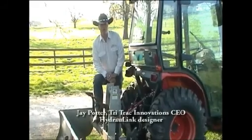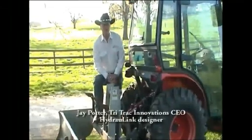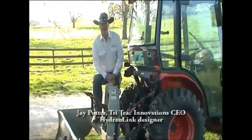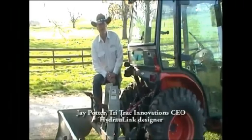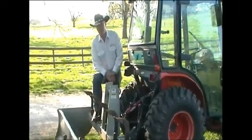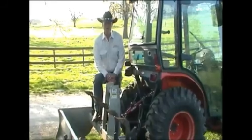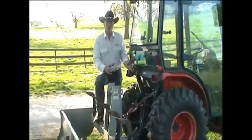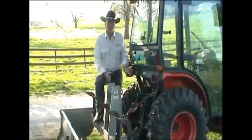Tractors have come a long way. Now we have bright, shiny paint, air conditioning, power steering, heat, air ride seats — everything to make us comfortable. We also have some of the finest implements to put on the back of them that you can even imagine. The only problem is we're still using an old rusty screw jack to hold them all together.